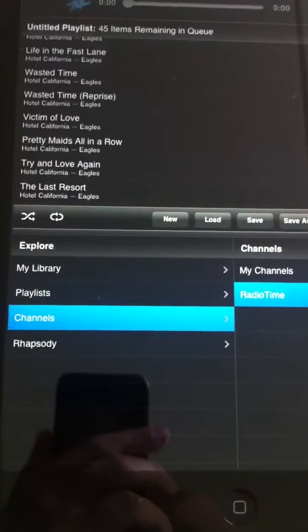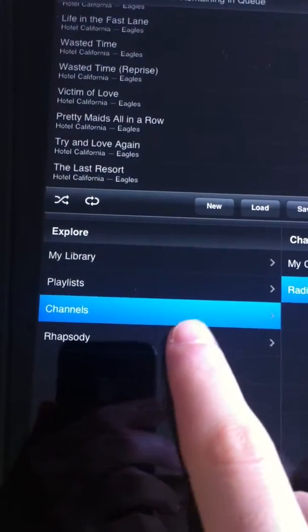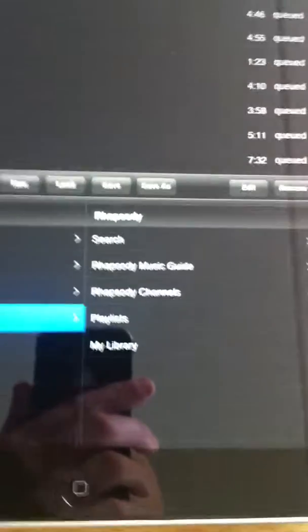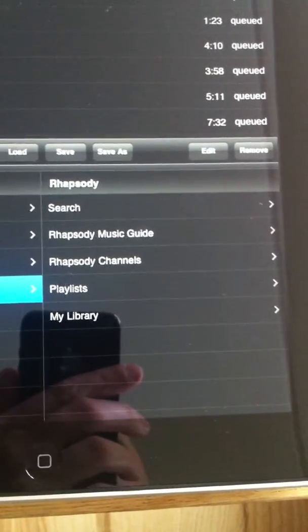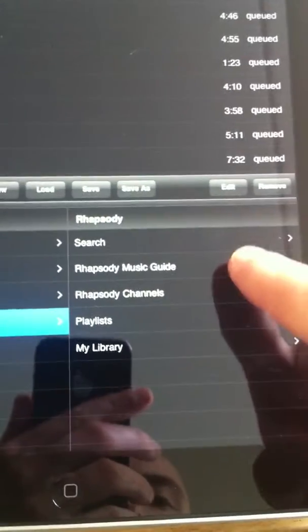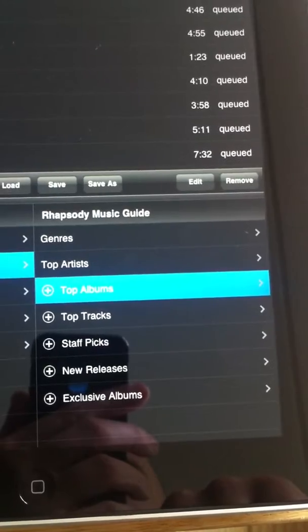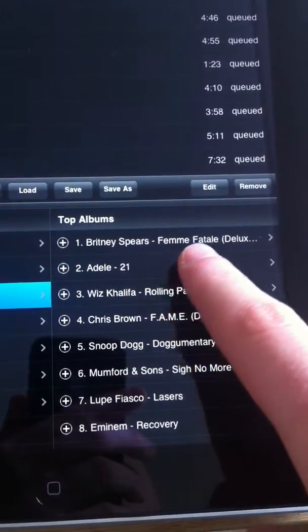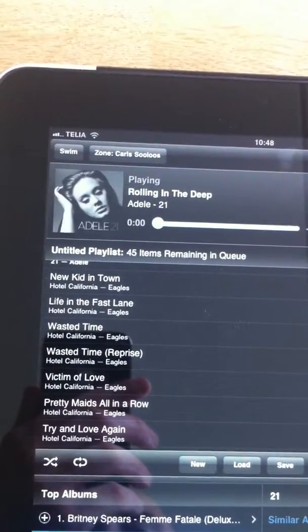Going back — the one thing I've just unlocked and realised is the Rhapsody integration, and this is fantastic. A friend of mine set up an account for me in the States, and you don't need an American IP address. The Sulu will pick it up and run it. This is a bit of a revolution really — it's unlocked so much music. If I go to music guide and then top albums, it will show the current top albums in the charts. You've got all of this content, and if you click on an artist and play a track, it comes up and plays.